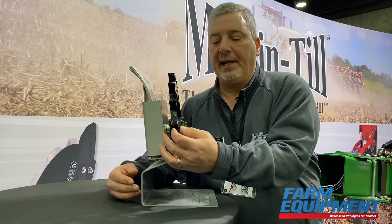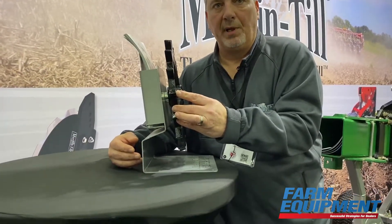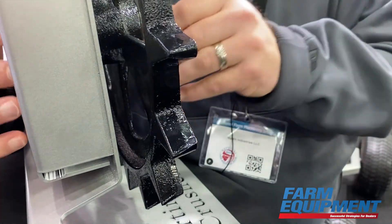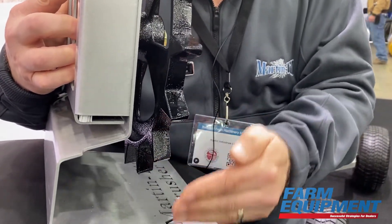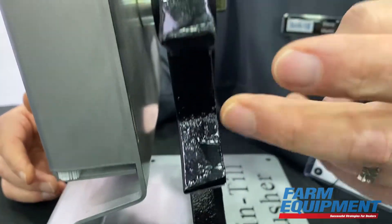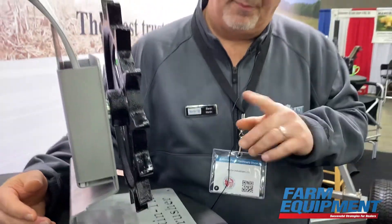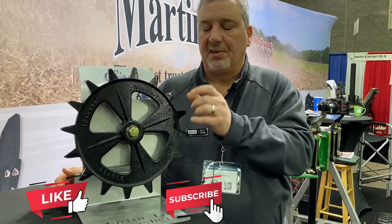One thing that makes this unique is we have a sharper point on one side and a more rounded point on this side, so that tooth has a draft angle on it. When it's mounted on the planter running like this, that full footprint is touching the ground. It's also tapered, so as it hits the ground it's trying to force the soil towards the seed trench.